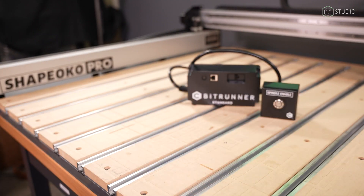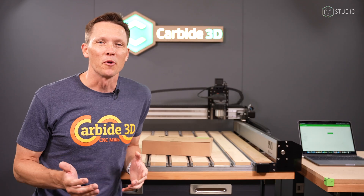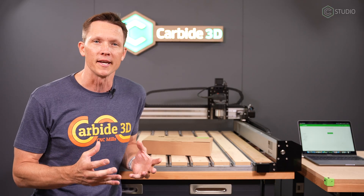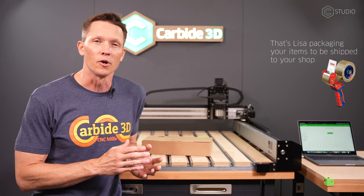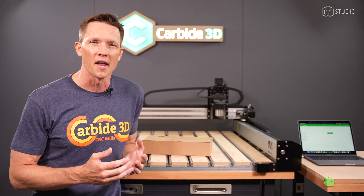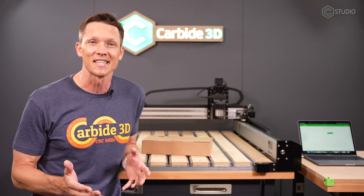BitRunner V2 comes in two configurations. One has an extra EMI filter — that's the deluxe. The other is the standard. The reason you'd want the deluxe is if you're having power issues — a funky power situation in your shop, or maybe if you're in a dry climate like Colorado along the Front Range or Salt Lake City, where during winter you'll have a lot of static discharge. You probably want the deluxe version with that filter so you don't experience any EMI disconnects.